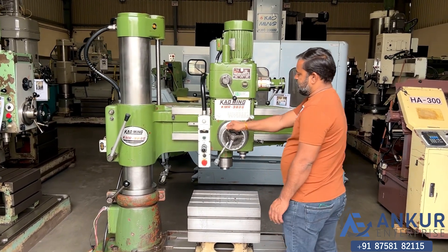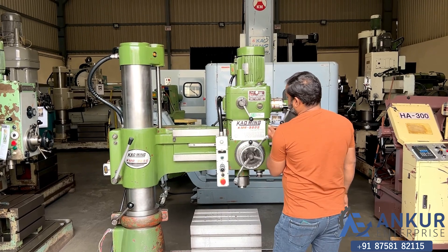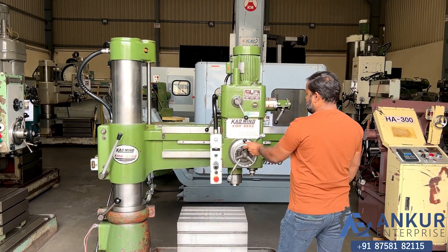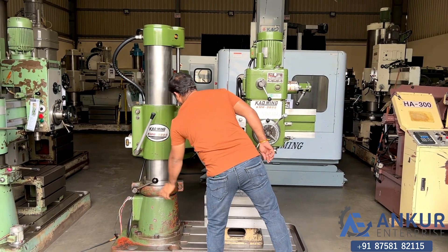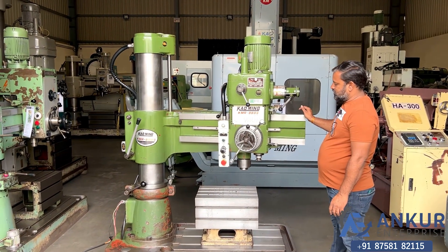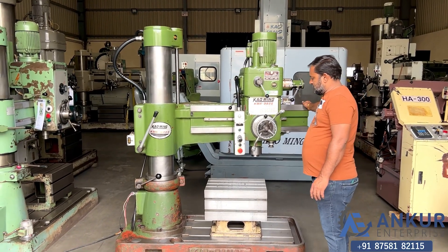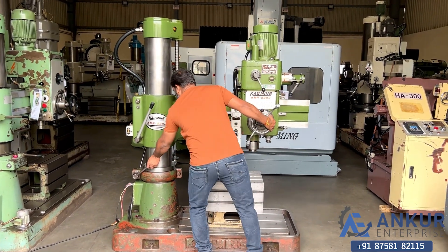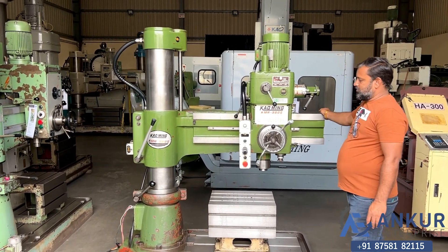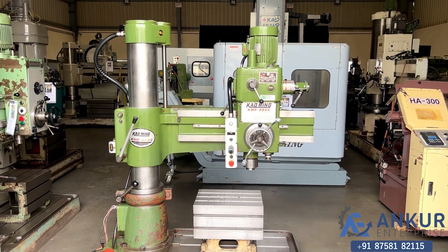Now I will see the working of clamping. Show me for the drill head — right now it is clamped. Okay, unclamp it — it is unclamped. Okay, clamp it. The overall condition of the machine is excellent; all the functions in the machine are working perfectly alright.